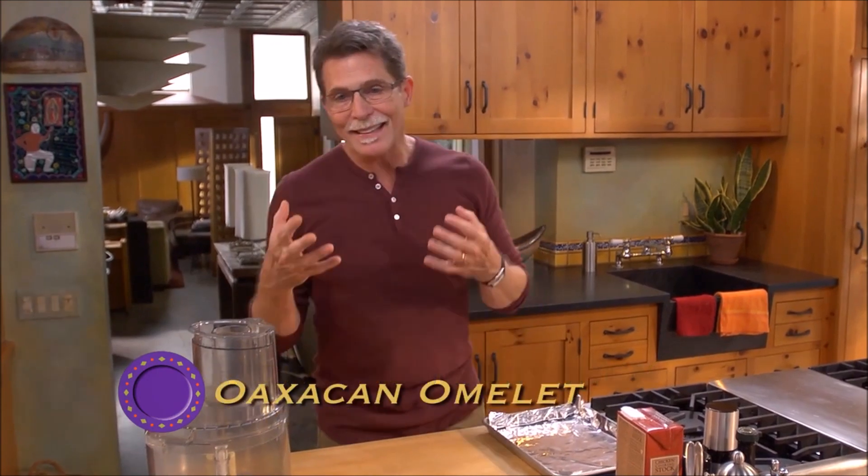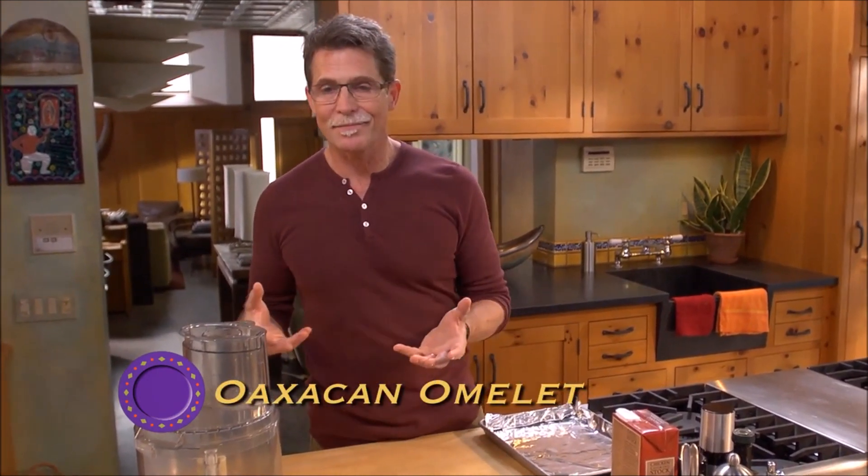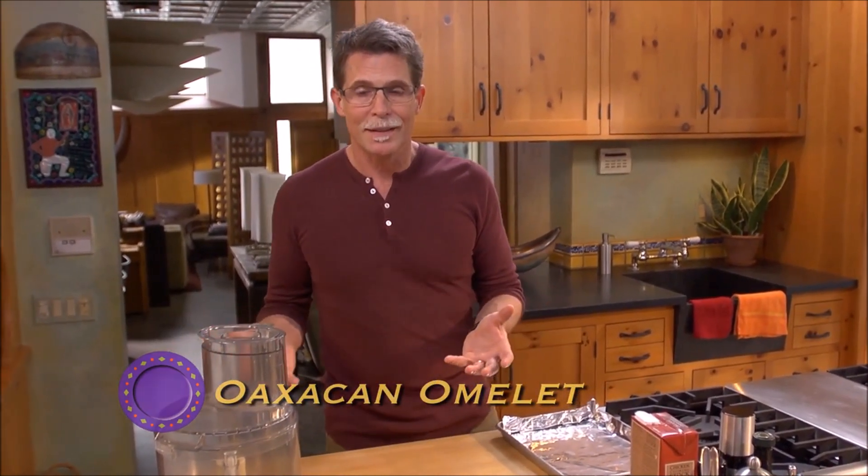The reason I rarely make Oaxacan omelet or any omelet for guests is that by the time you finish the last one, the first one has gotten cold. So I've got a new approach to doing omelets for guests that I think you're really going to like, and it's going to have that great Oaxacan omelet flavor.